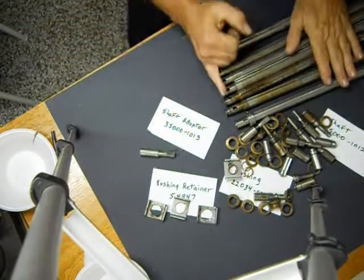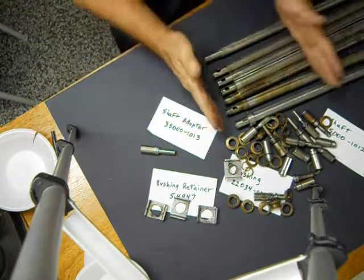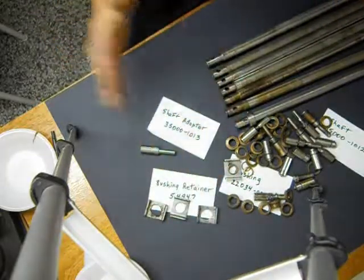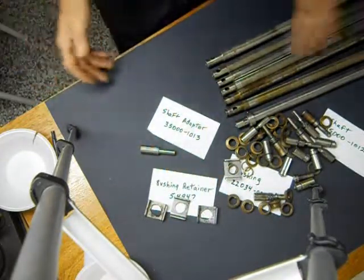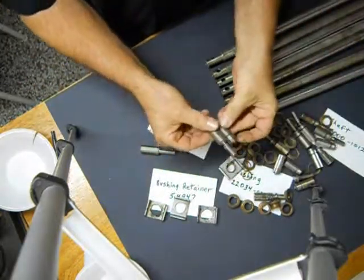Then it cuts off a quarter inch of the shaft, as you can see here. I go ahead and replace it and put in a brand new shaft bushing retainer, and sometimes it works, sometimes it doesn't. Six months later it's cut the thing in half again. All of these are cut in halves.